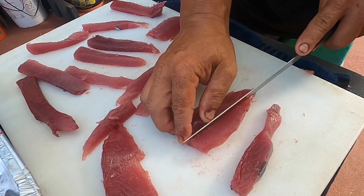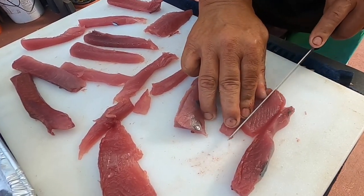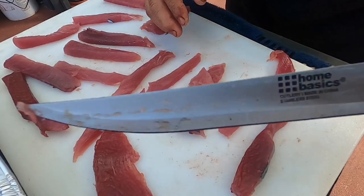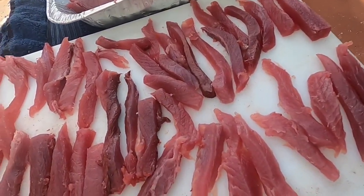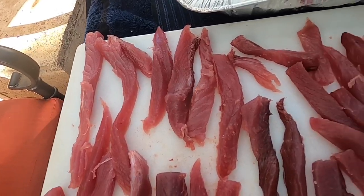See this fish? You cut it up into those strips. All these strips. Look at all those strips. Ready for the dry box.